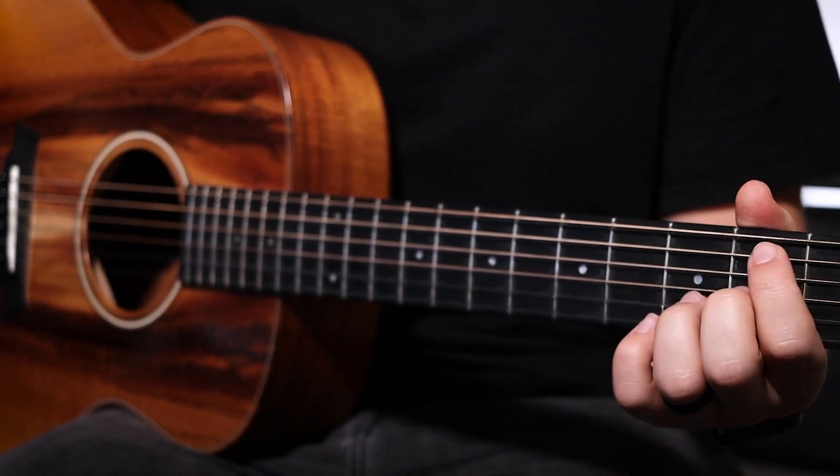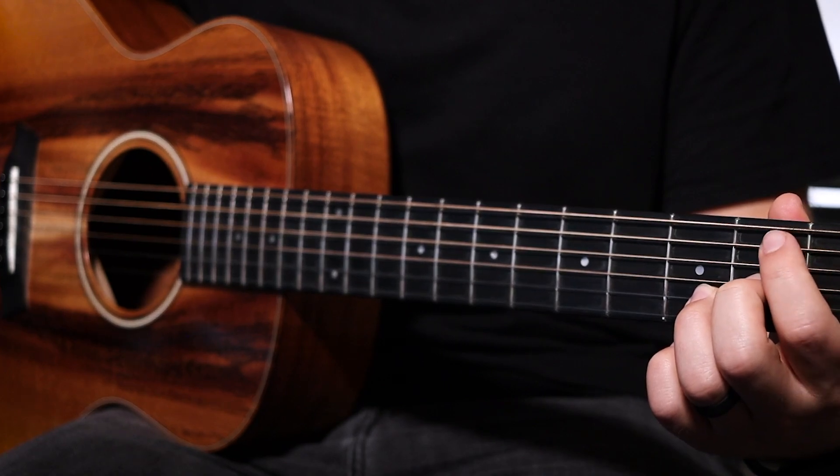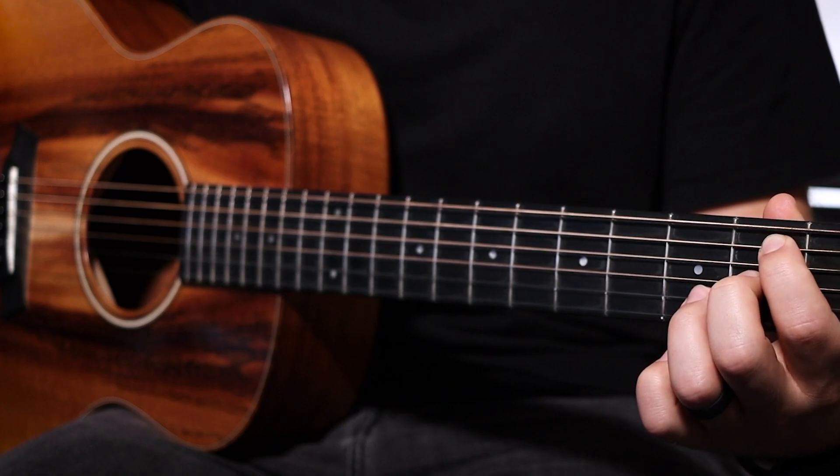Your six minor chord is going to be a B minor seven. First finger on the second fret A string, open D string, second fret G string, and obviously the third fret B string with your ring finger. Sounds like this.